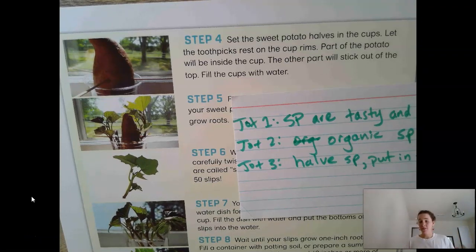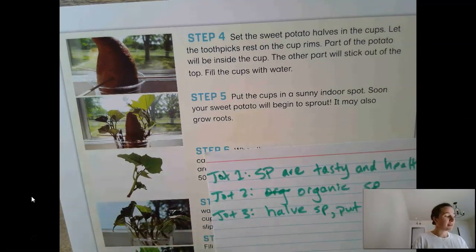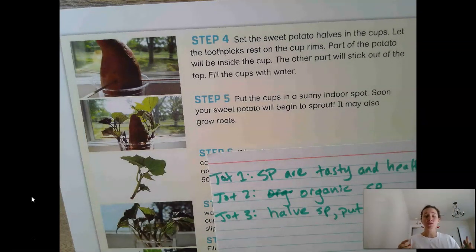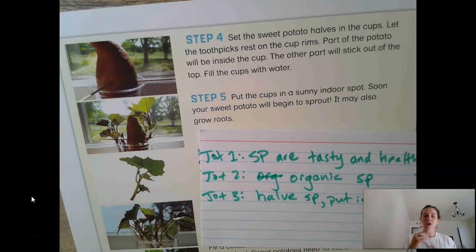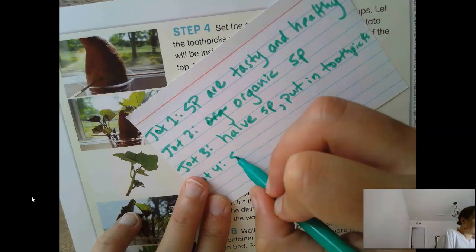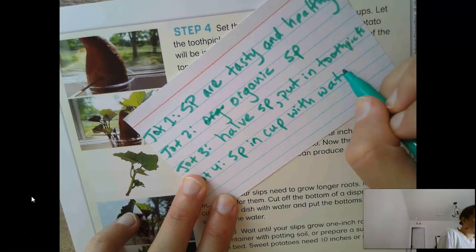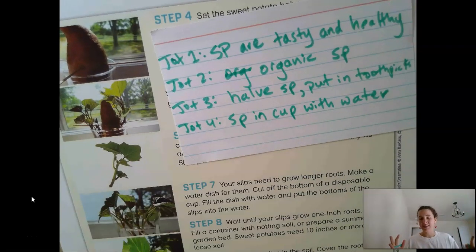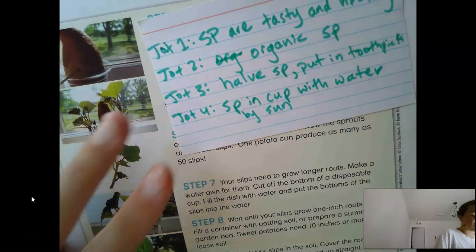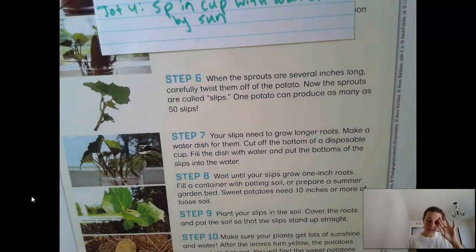Now that you've written your jot, let's see how it compares to mine — they don't have to be exactly the same, but they should have the same basic information. I'm noticing that it's really important that we put the sweet potato in a cup with water. The details of how far in it goes aren't quite as important. So jot four: 'SP in cup with water by sun' — because we know plants need sun to grow.